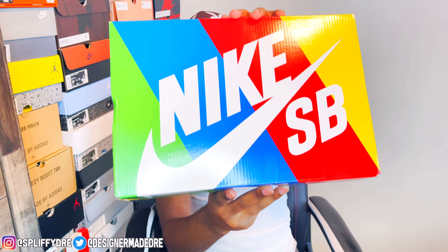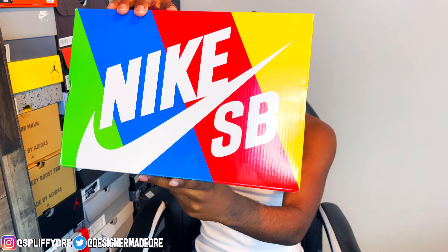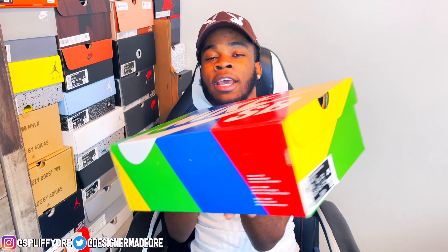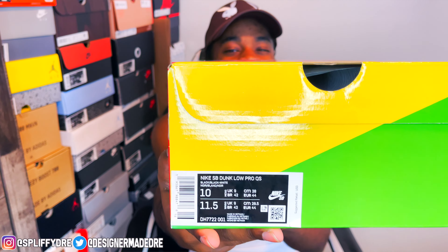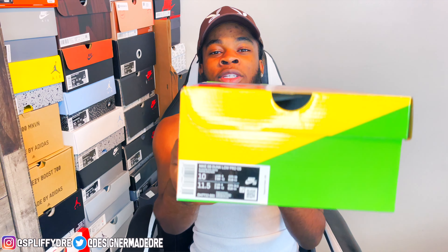Finally we have a Nike SB box — as you can see that nice colorful design, some might say pride month colors, but that's what it looked like. You got all them different colors. Let me show you that size tag right there. These are the Nike SB Dunk Low Pro, and they do say QS — I think that means quick strike, let me know down below. The colorway says black, black and white.